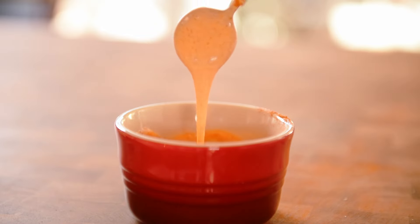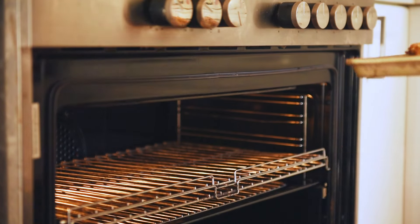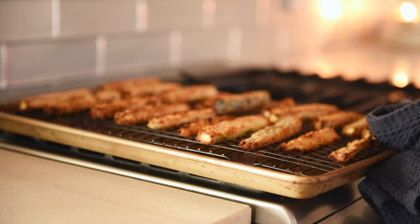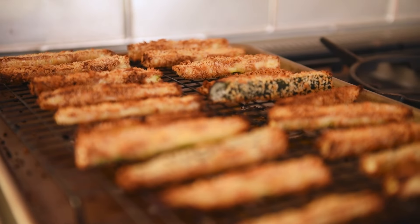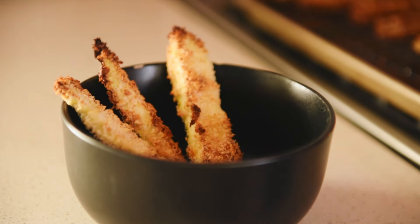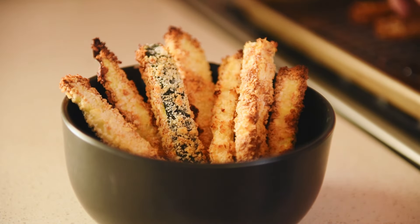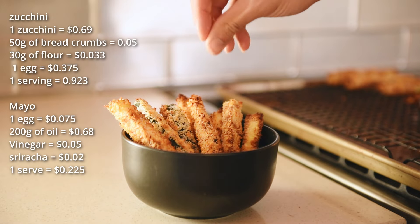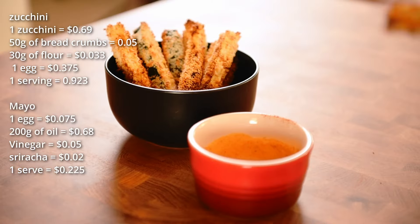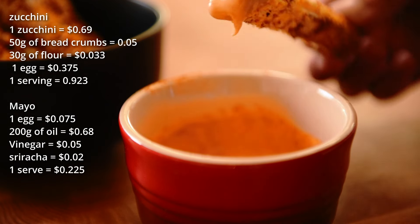About 25 minutes later, the chips are golden brown and ready to come out of the oven. The breading appeared a little uneven because I baked them without any oil on the surface. You can spray a good coat of oil on the chip surface to encourage more even browning, but in my honest opinion it's purely cosmetic and can be skipped for simplicity. Sprinkle of salt to season. The cost breakdown: one very generous serving of zucchini chips and sauce costs only $1.148 to make, while one serving of zucchini chips goes for $9 at Grill'd.